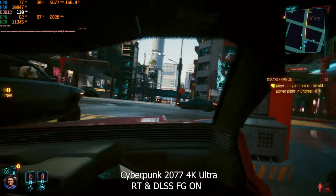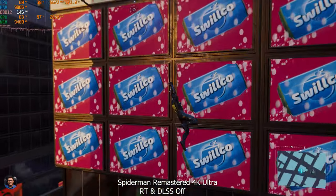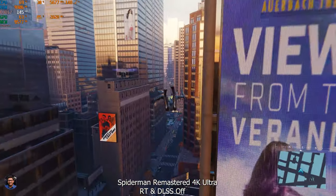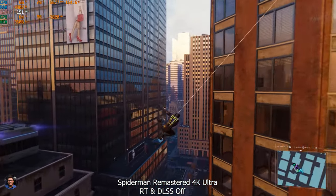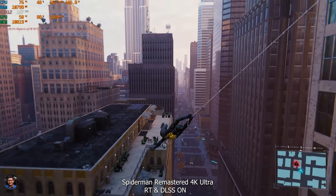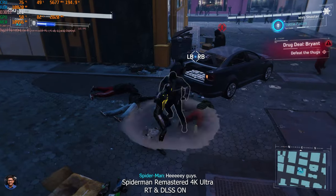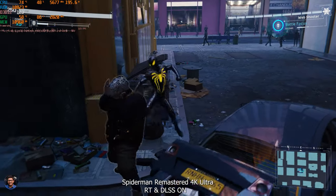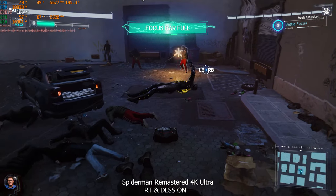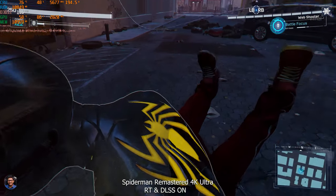Switching to Spider-Man Remastered: at 4K maximum ultra with no ray tracing and no DLSS we averaged 130 fps — great, lag-free gaming performance. Enabling ray tracing alongside DLSS gives similar results of 120–125 fps on average with ray tracing on. Switching to a DDR5 setup also makes you future-proof for the next four to five years. Looking at thermals, the new ROG Strix LC3 is doing a great job keeping the i9-14900K at 75–78°C, which is pretty normal for this CPU.